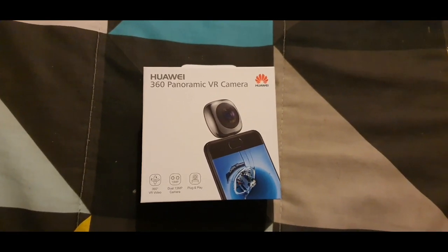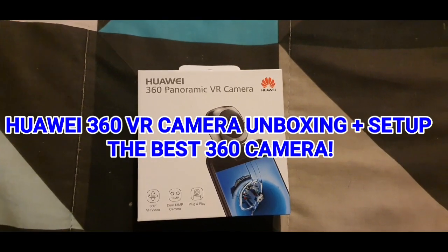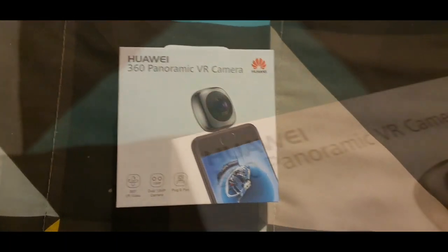In today's video we'll be taking a look at the Huawei 360 panoramic VR camera. If you're new, don't forget to subscribe and turn on post notifications for more. Let's get started.